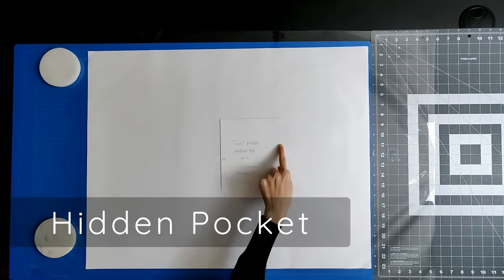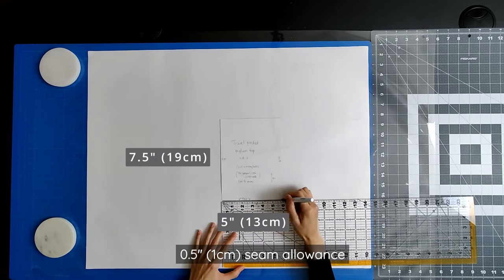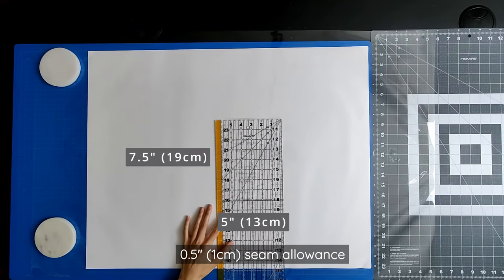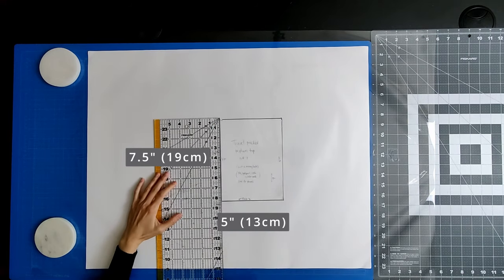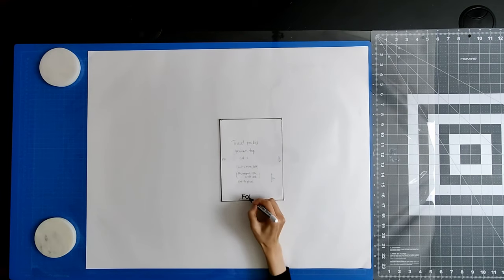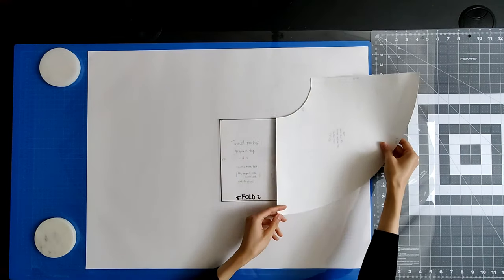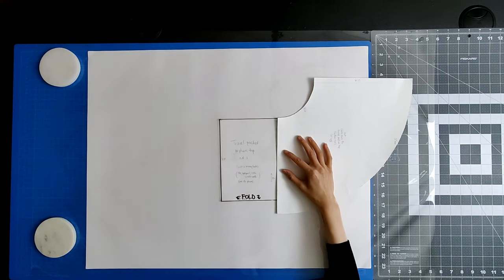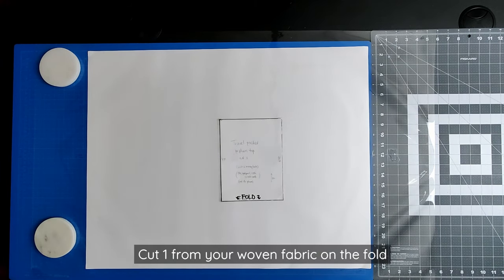The hidden pocket is a rectangle that is 5 inches wide plus a 0.5 inch seam allowance on both sides, by 7.5 inches tall on the fold plus a 0.5 inch seam allowance at the top. The pocket is big enough to fit a passport, cash, credit cards, and other important cards. If you'd like it to fit something larger, you can simply increase the dimensions. But make sure that the length doesn't extend below the length of your peplum so it remains hidden. Cut one from your woven fabric on the fold.